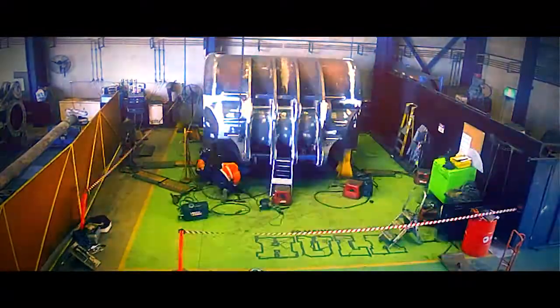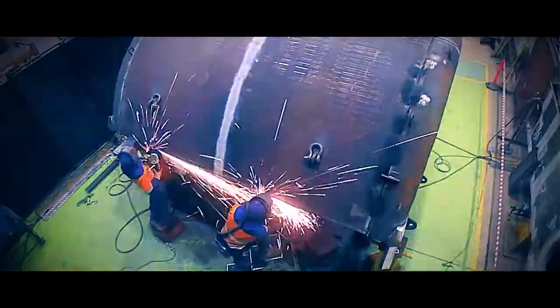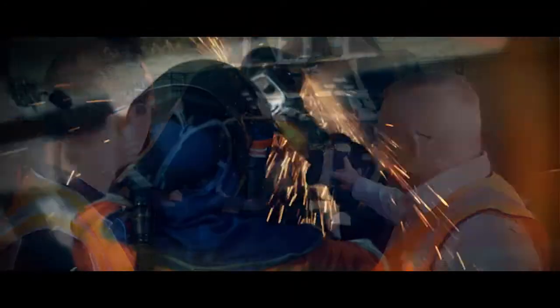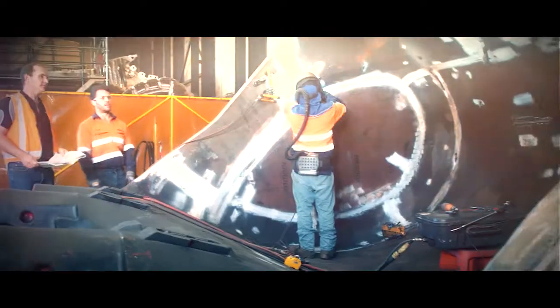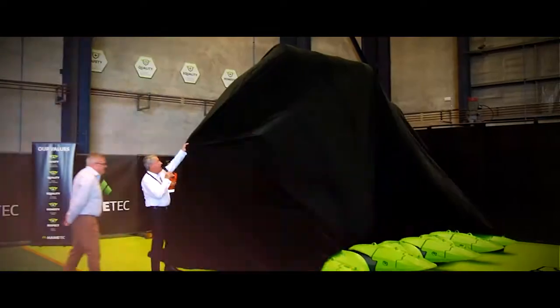Our clients are going to see that they'll have a bucket that will move more material faster. They'll have less fuel burn on their equipment and on their trucks. As a result, it's going to reduce their operating costs.